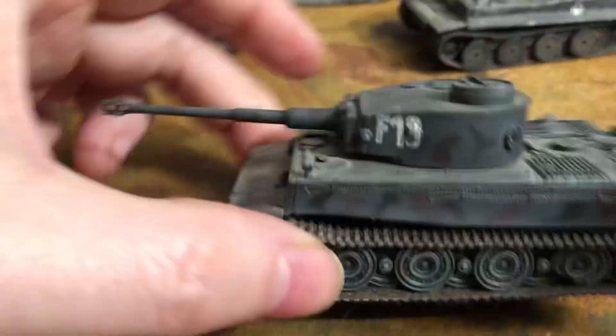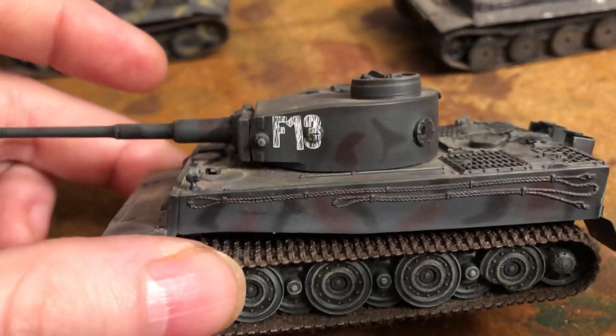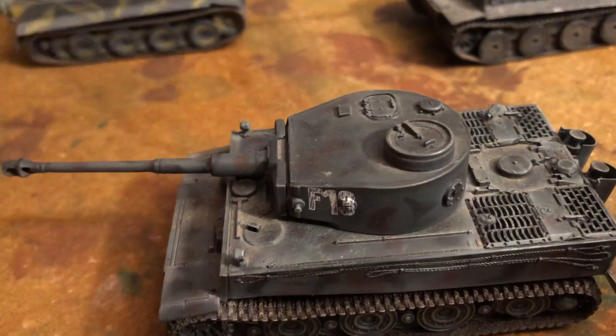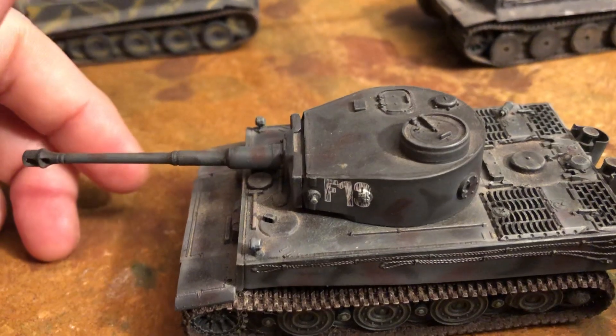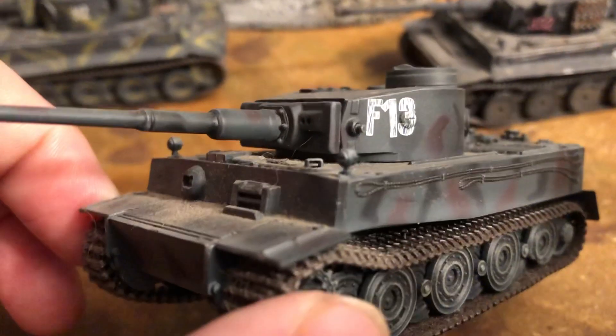You can see it's got a nice little bit of camouflage on there, sort of a black and tan. There's a different type of number on it. These are always based on a real camouflage scheme and a real unit, so that's the way it looked.